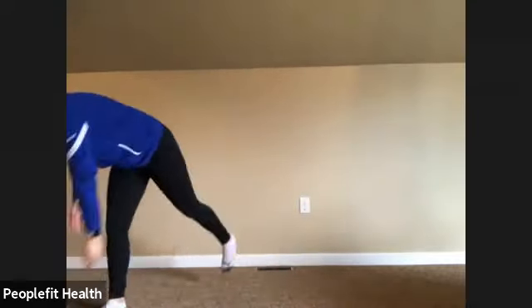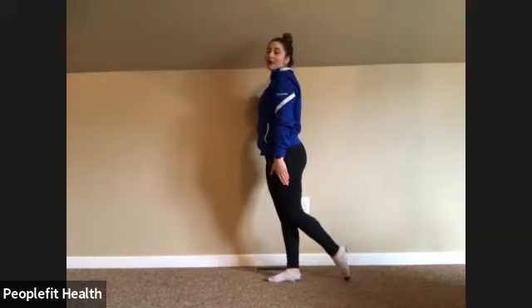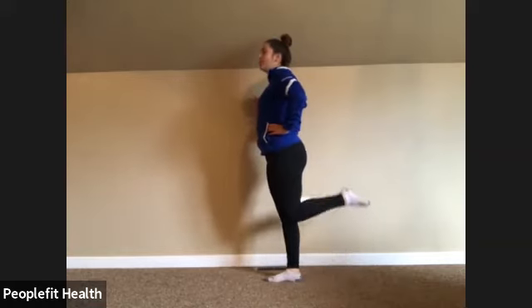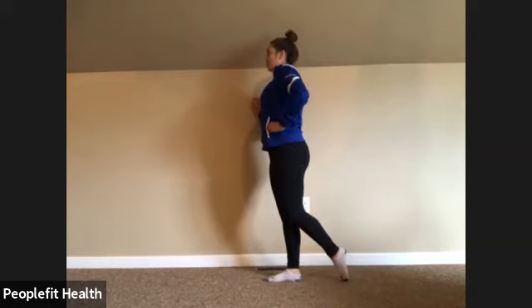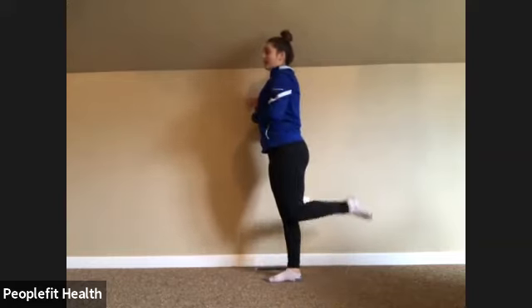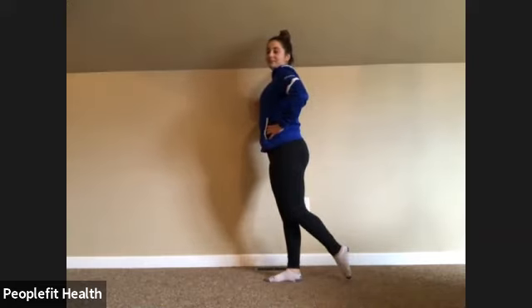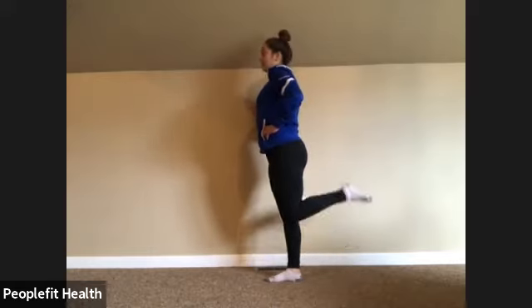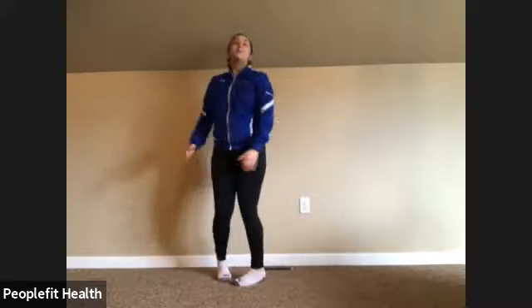We're going to go back to the hamstring curl, so feel free to hold on. Knees glued as best you can, toe pointed out in the back. We're going to curl and slowly come down — squeeze at the top and slowly down again. Even though we're focusing on the leg, draw that belly button in and pull yourself up tall — we're engaging our core. If you are not holding on, it also helps with your balance. Halfway, keep breathing — seven. The slower you go, the more you'll feel it. Last two, and twelve.